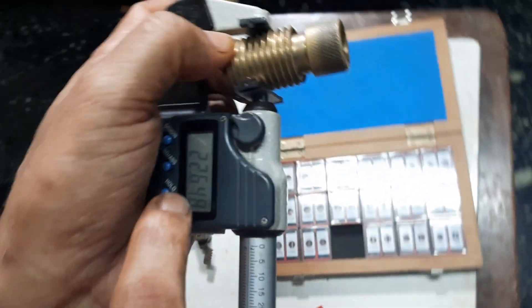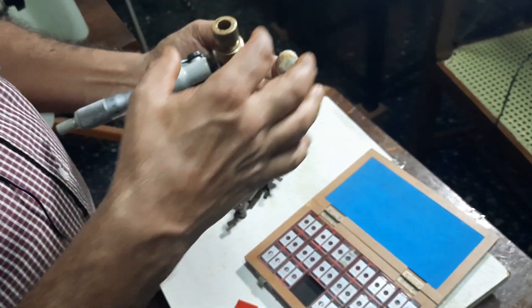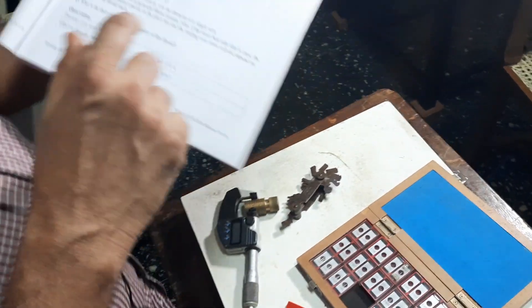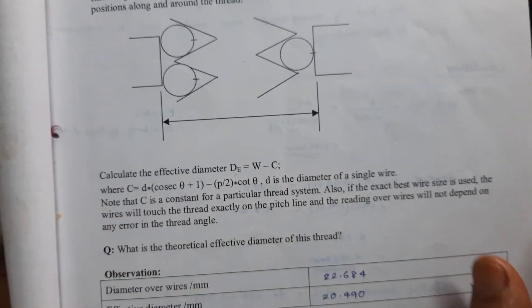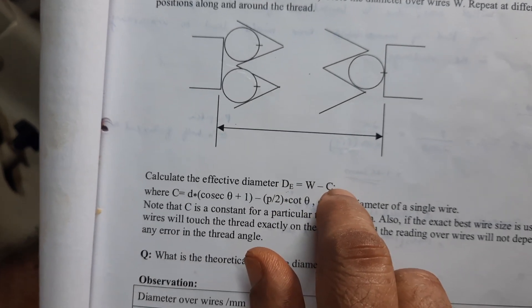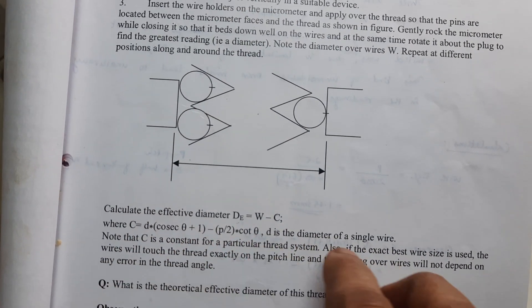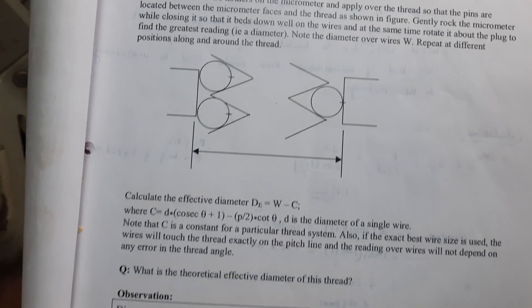Note the value — this value is 22.648 mm. This is the width over the wires, also called width over the rollers, denoted as W. There is a formula to find out the effective diameter: effective diameter equals W minus C. To calculate C, apply the appropriate formula, then deduct C from the measured value W. You will get the effective diameter.